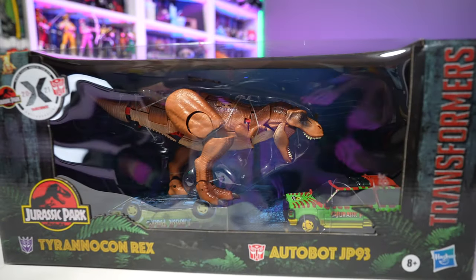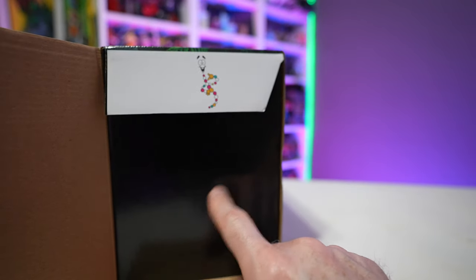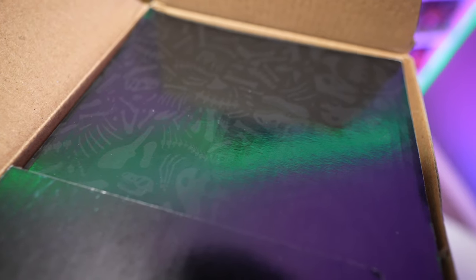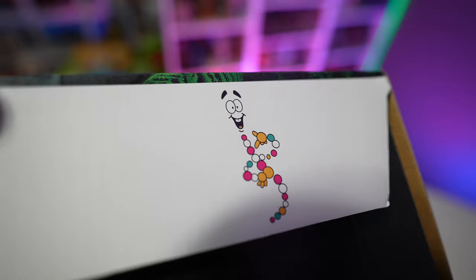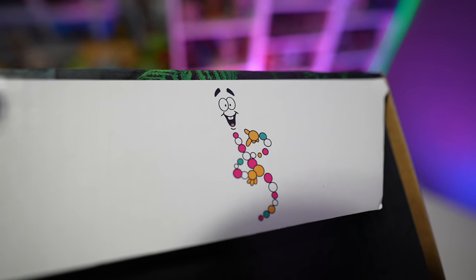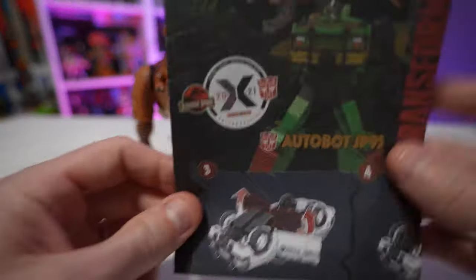On the back we've got the big Tyrannosaurus Rex footprint in the mud and a brief description of the characters and the collaboration. One cool little Easter egg: on the side of the box there are actually dinosaur fossils — you can barely see them in this light but I'll show a different shot. We also got Mr. DNA on the inside of the packaging, which was a nice little touch.